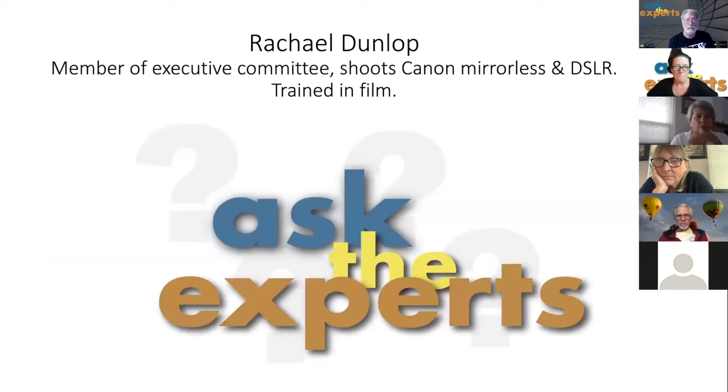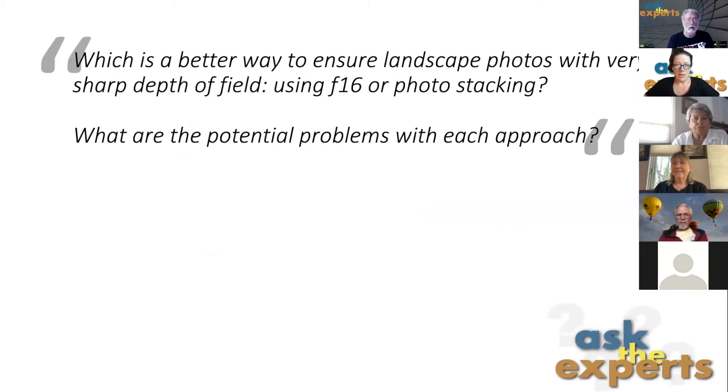My name is Rachel Dunlop, and I shoot Canon. I've primarily been shooting DSLR until late 2020 when I switched to mirrorless, but I trained in film many years ago. The questions I'm going to address today are regarding focusing and focus stacking. There are three particular questions that will probably take about five to seven minutes to answer.